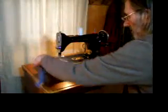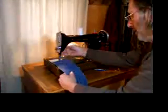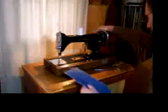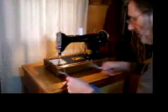It's a straight stitch machine with reverse, and you should be able to sew any number of heavy fabrics on it: canvas, sun tuff, leather.